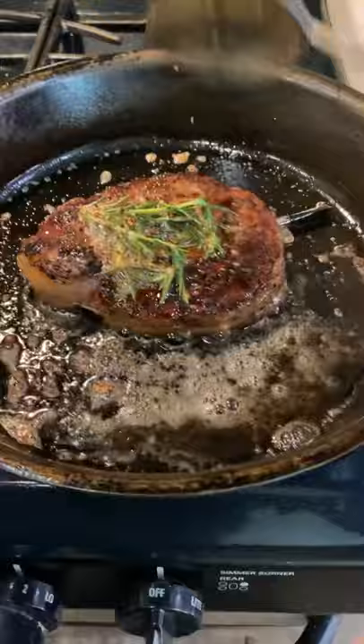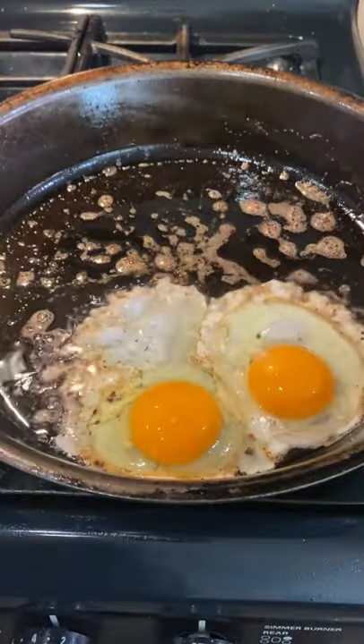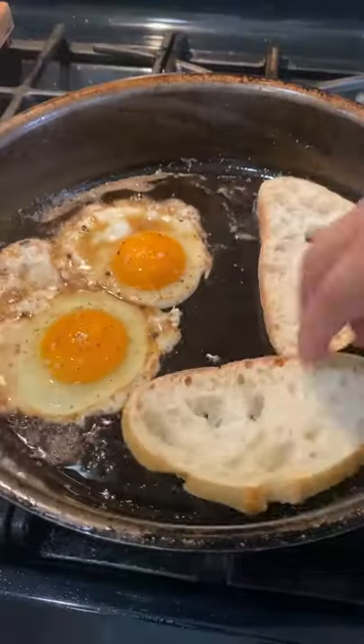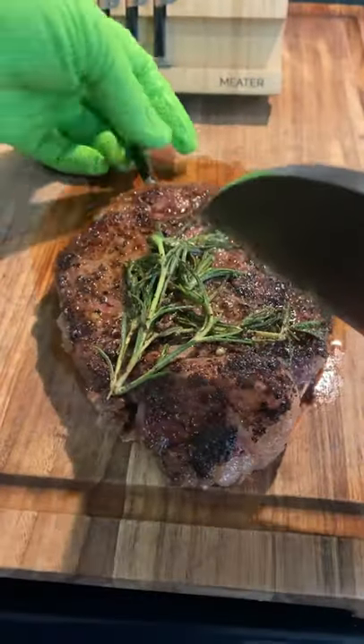Now I'm going to be adding unsalted butter, some garlic, and rosemary just to add some flavor to the steak. I'll crack two eggs here, and I'm also going to be throwing in some bread and another egg, salt and pepper to season.